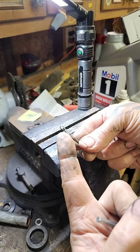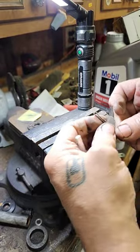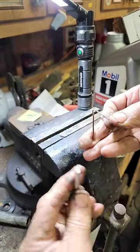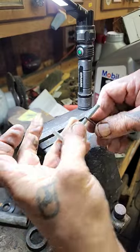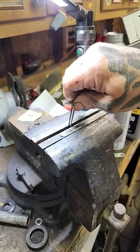So you've got a cotter key, but the head's too small for the job you need it to do. Just spread that baby open, stuff something in there like an Allen key, and smoosh it in your vise.